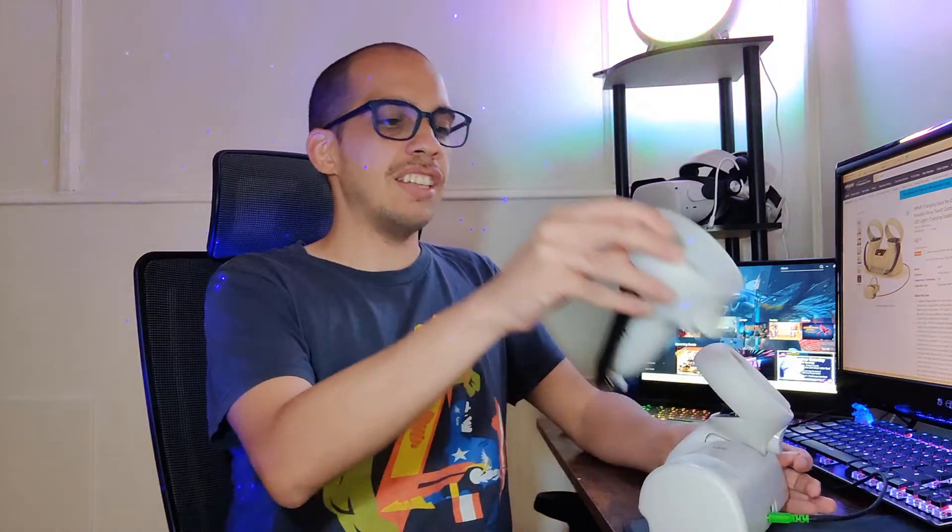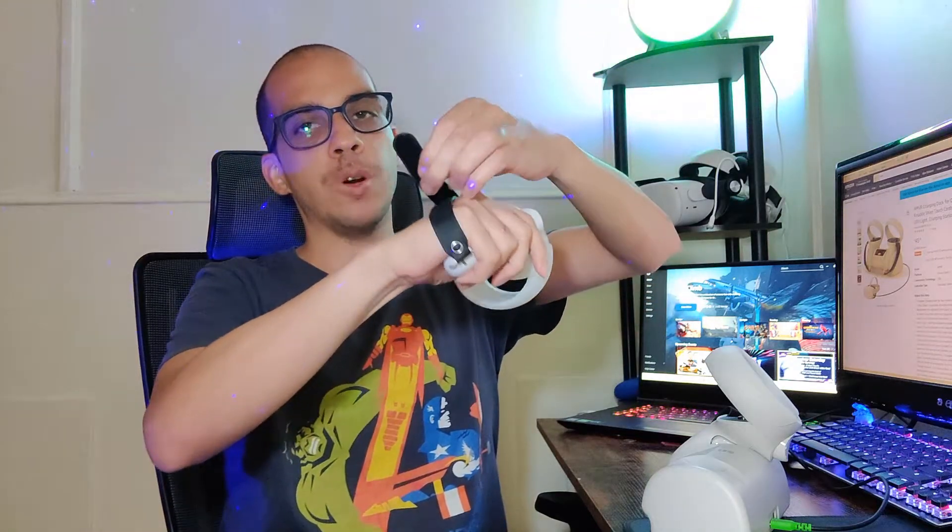Another thing I like about this dock is that it comes with a wrist strap. So when you put it on, you can adjust it, and the controller fits in your hand more nicely. As you can see, it's barely moving.